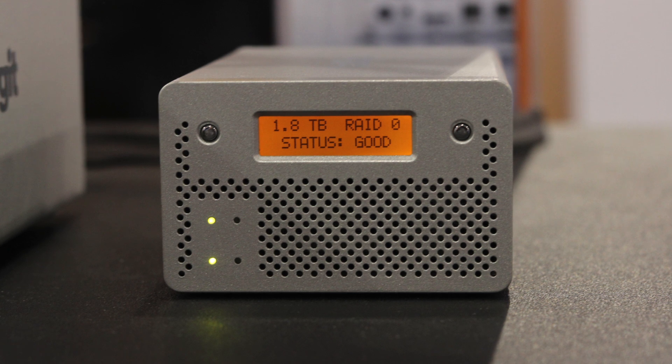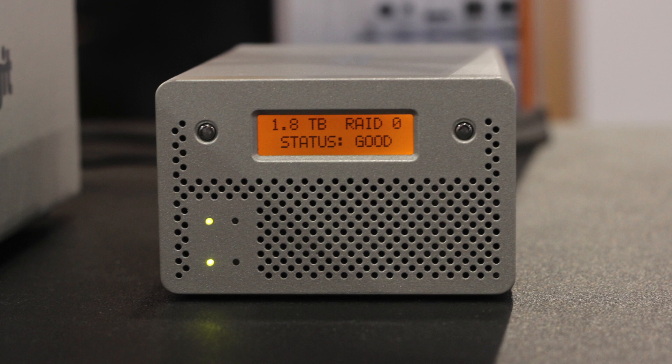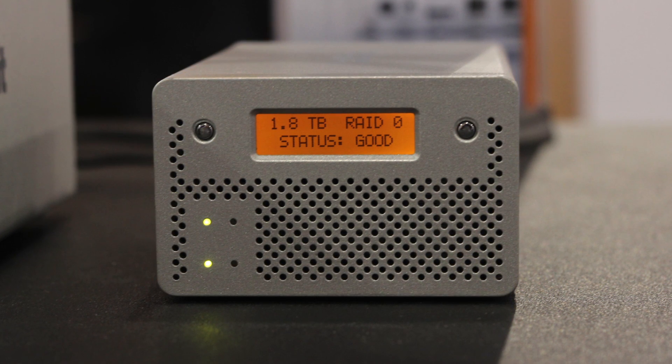The VR-Mini 2 features a front LCD display which allows you to monitor the status of your drives, set the RAID configuration, and also features other handy features such as a nickname function.